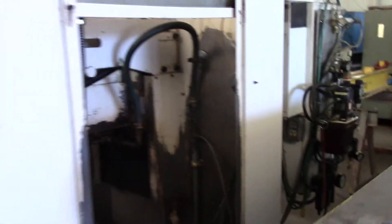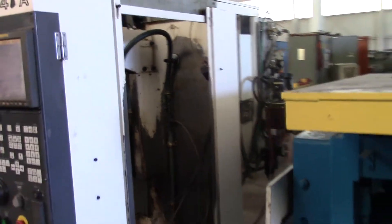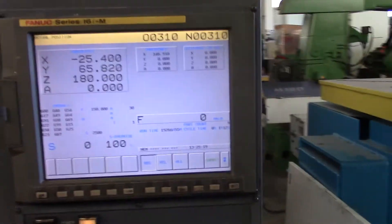I'll show you the top and do a little walk around, and Greg's going to run the little program that's in it to show that it runs.